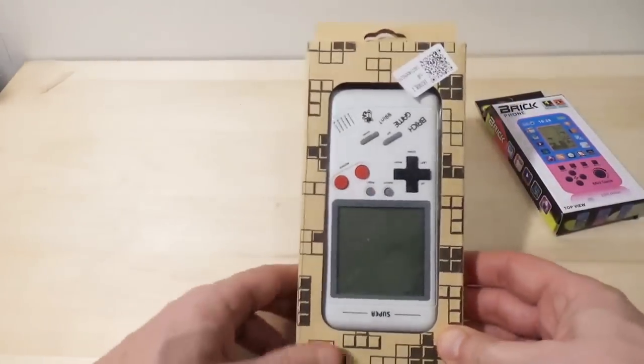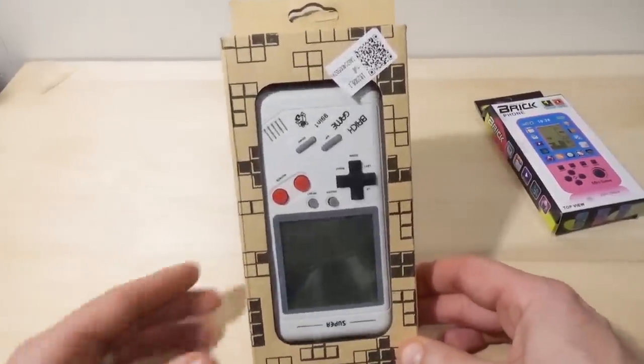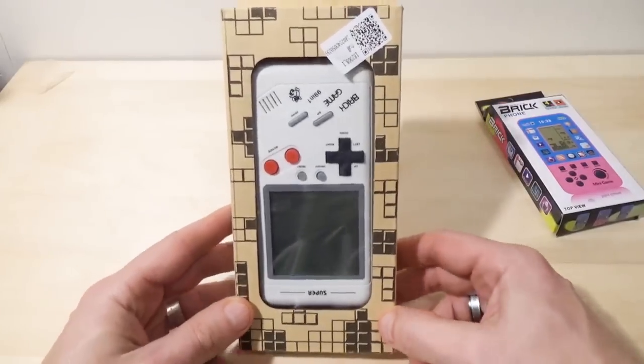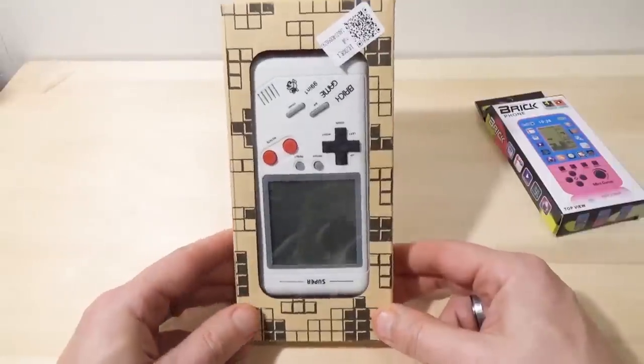I'm going to try to cover all those games in there. I'm not going to do every variant, though — that's crazy. Nobody would do that. Actually, probably somebody did, but it's not going to be me, because that would make for a pretty boring video. As is all this talking, so let's look at the box.